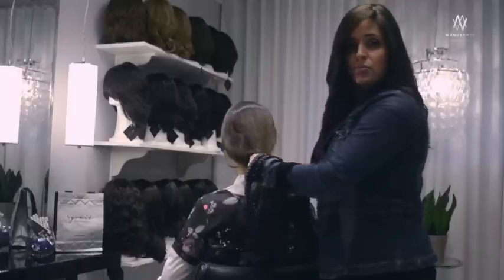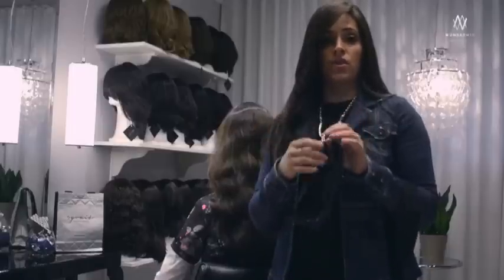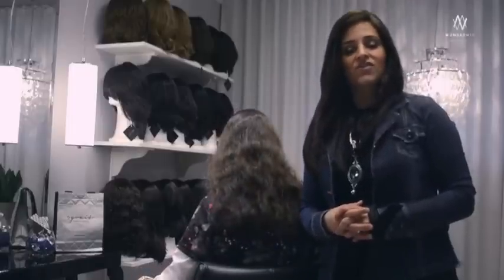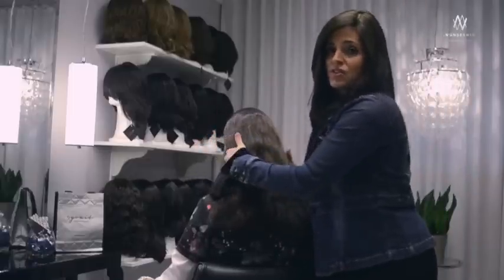The first thing you have to do is brush out all the tangles in your hair. I suggest you wear your headband over your head and leave it on your neck until you're ready to gather your hair on your wonder wig. It's important to clip your hair up as flat as possible in the back of your head so that your wonder wig will be as natural as possible.